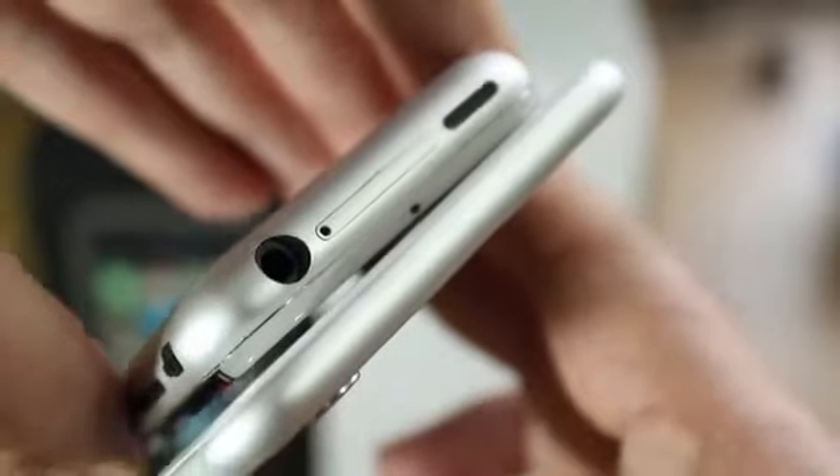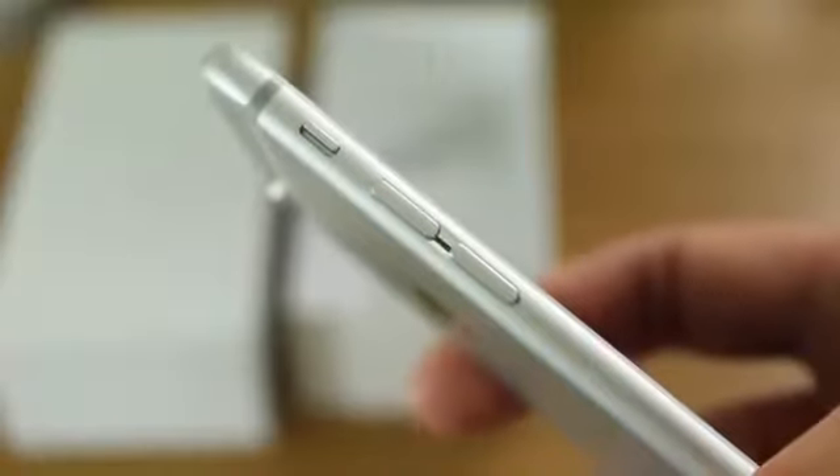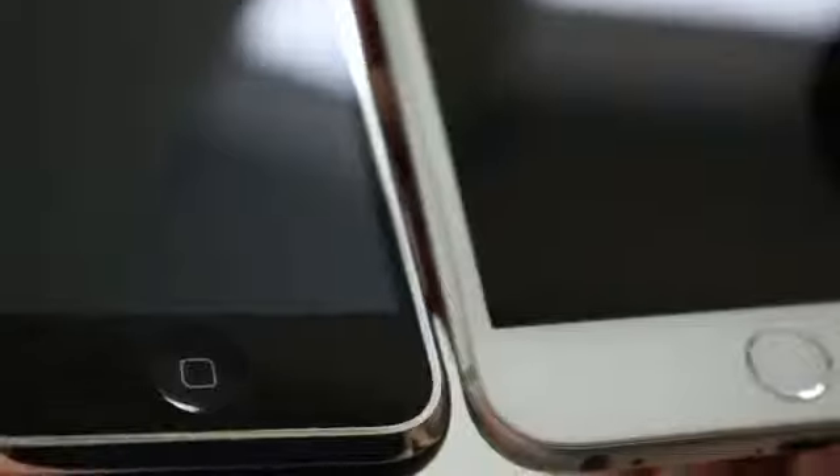And while the button materials have changed from being plastic on the original iPhone to the metal buttons on the iPhone 6 Plus, it's still the same makeup of buttons. You've still got the power button, the home button, the mute switch and the volume buttons — except they've all kind of changed places.